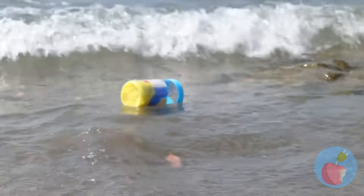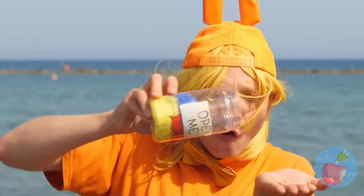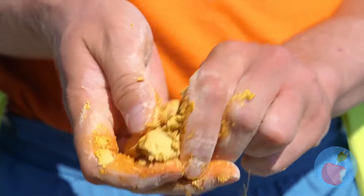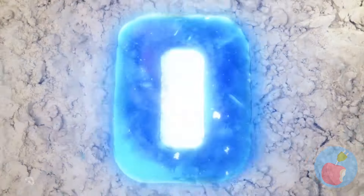Oh look, there's a bottle! Open me? Can't see why not. There's something in here too — it's a letter O. Add some water and watch it grow big and strong.